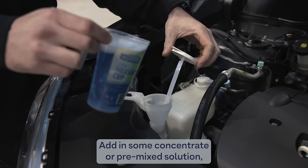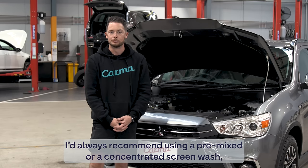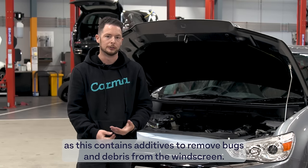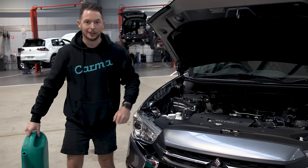Add in some concentrated pre-mixed solution from your local automotive store or petrol station, then fill the rest with water. I'd always recommend using pre-mixed or concentrated screen wash, as this contains alternatives to remove bugs and debris from the windscreen, whereas pure water on its own can eventually freeze if the temperatures get low. Done.